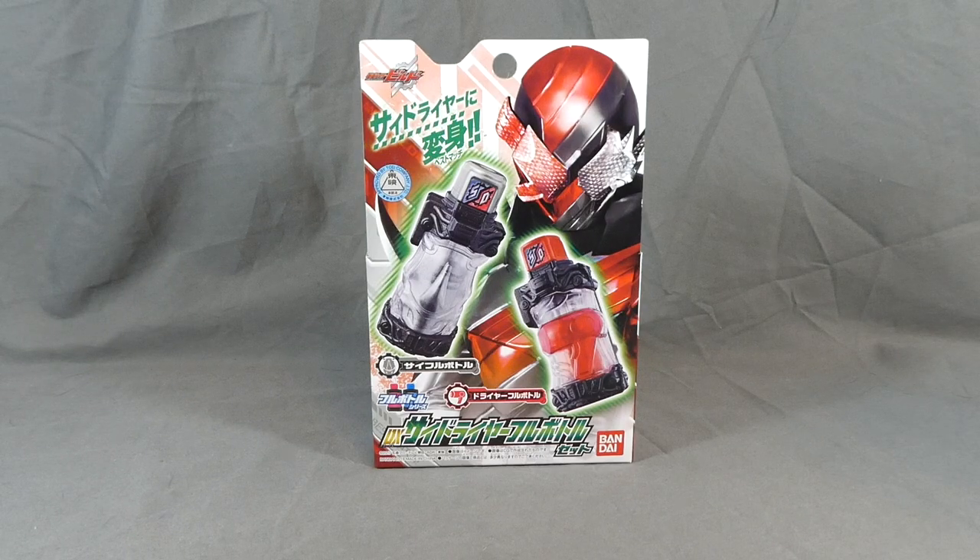Hey there, fellow collectors. Shuki here with a review of the Kamen Rider Build DDX Side Dryer Full Bottle Set.